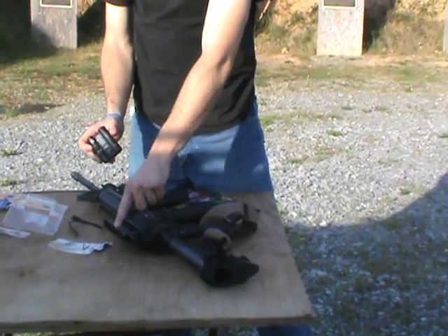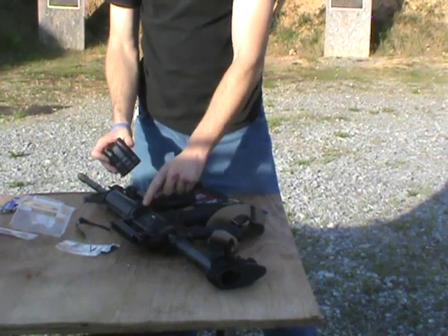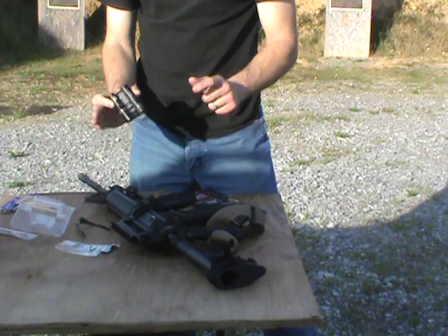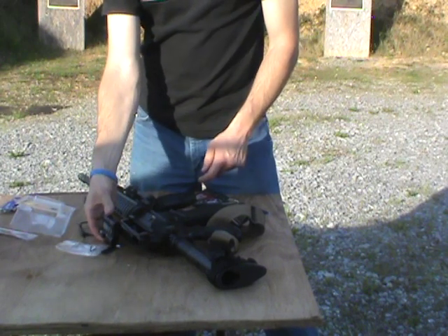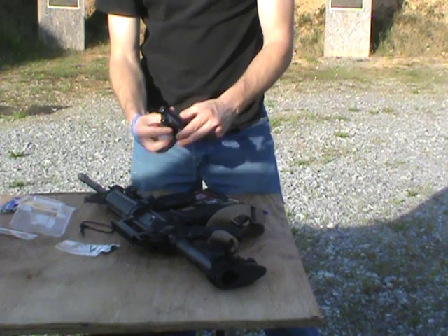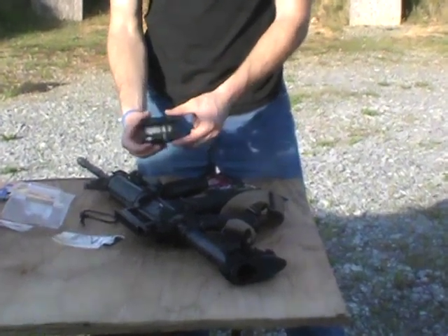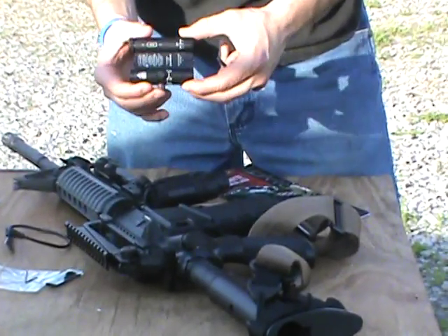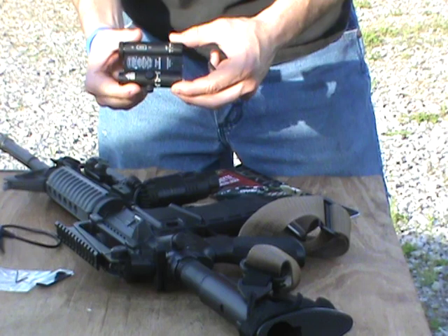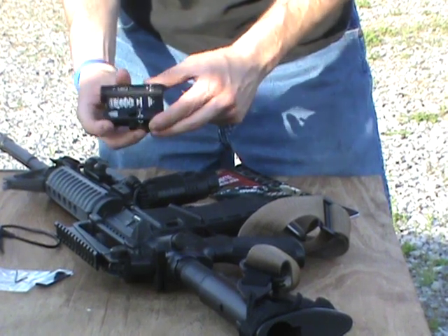Now what we're going to do is mount this up on the upper rail. Most people put optics or something like that, but I'm an open sight shooter so I'm going to mount this on top to assist my open sights. This is great especially for home defense — say a burglar broke in the middle of the night and you needed to point a target out real quickly. It's especially useful for people that like to shoot open sights.